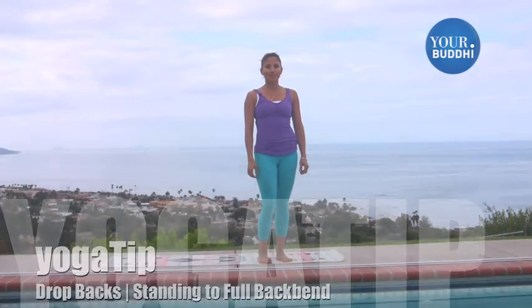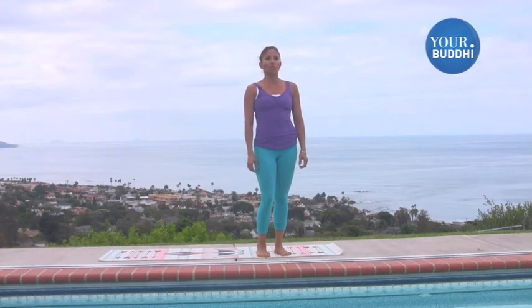Hi, this is Carolina Vivas from YourBooty.com, and I'm going to show you how to go from a standing position dropping back into full backbend, Urdhva Dhanurasana. Just make sure that you warm up with a few sun salutes and some hip and shoulder openers.